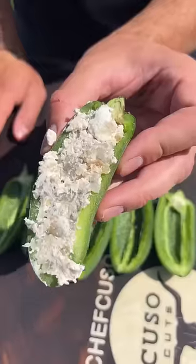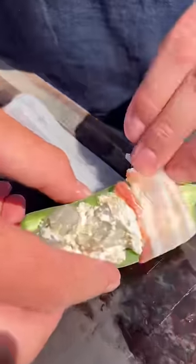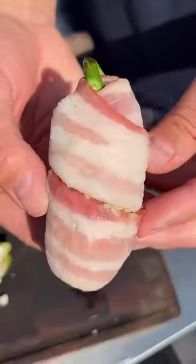Mix the shrimp and goat cheese, stuff it in the jalapeño. Only cream cheese in there was a little nasty to me, so we had to change it up a little bit.